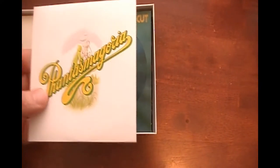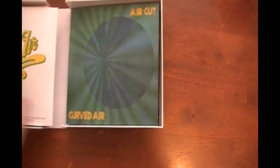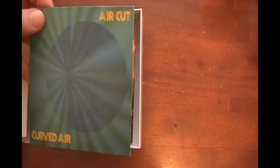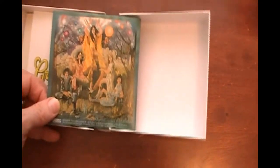Then the third album with again a replica cover. And then the final, or fourth album, Aircut, which again has a very nice gatefold sleeve — that's a duplicate of the LP cover, I believe.